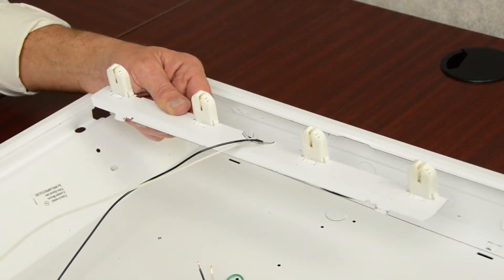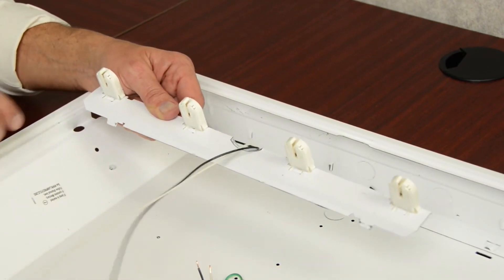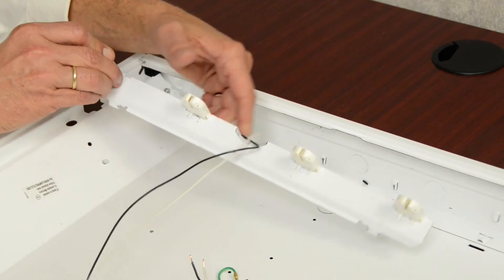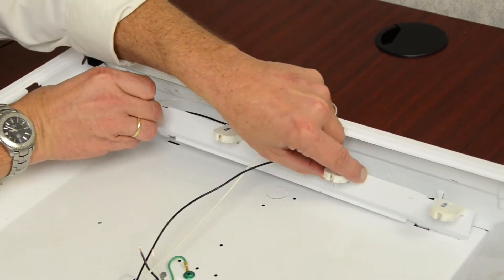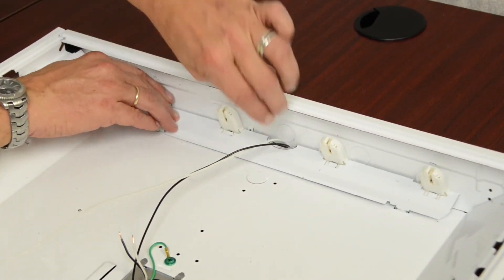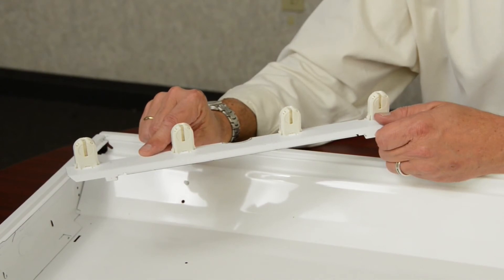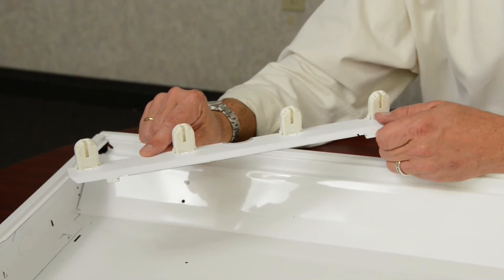With the new non-shunted sockets now installed into the socket bar, we're ready to replace the socket bar back into the fixture. We have also installed new non-shunted lamp holders in place of the old existing shunted lamp holders on the non-powered end of the fixture. At this point, these lamp holders are exactly that — just lamp holders, as the ETI tubes are powered from just one end.